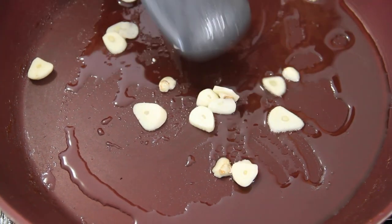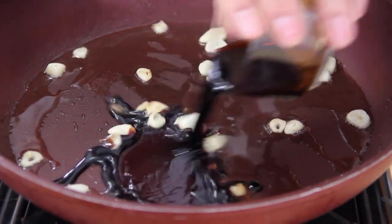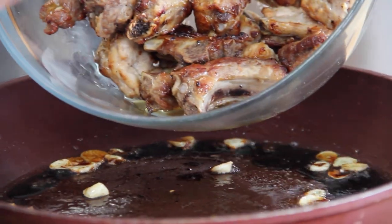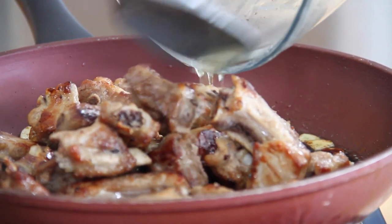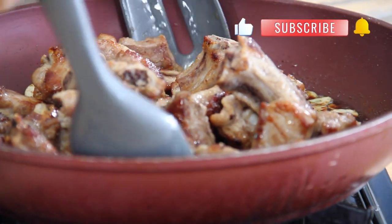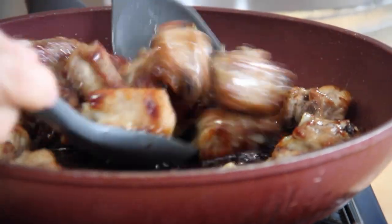My goodness, this is smelling so, so good. Now we'll throw that sauce in that's been so patiently waiting on the sidelines, and back in with those wonderful-looking ribs. Then grab up a couple of spoons and toss those ribs until completely coated with that sauce. These ribs are coating so beautifully, and I just love the way they coated in that sugar. This is just a fantastic process of cooking ribs — it's fast and it's simple.